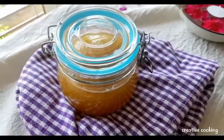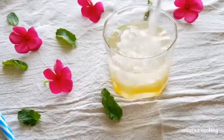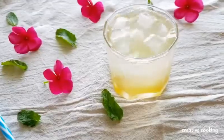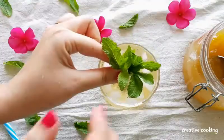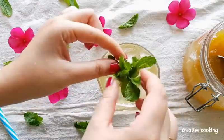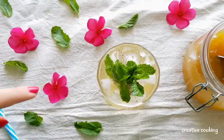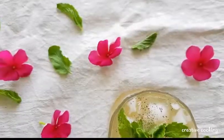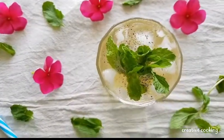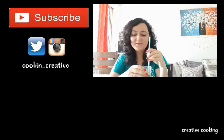To make your aam panna drink, add two tablespoons of the concentrate, a few ice cubes, and chilled water. Sprinkle black pepper powder and garnish with a bunch of fresh mint leaves. And here you go — your aam panna drink is ready! Let me mix it well and give it a try.